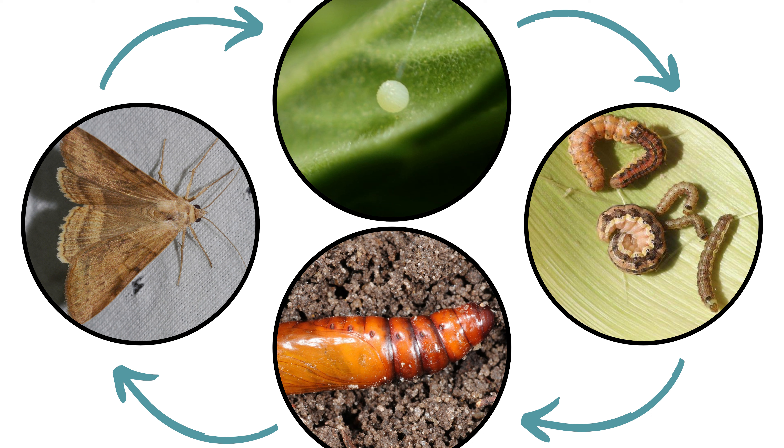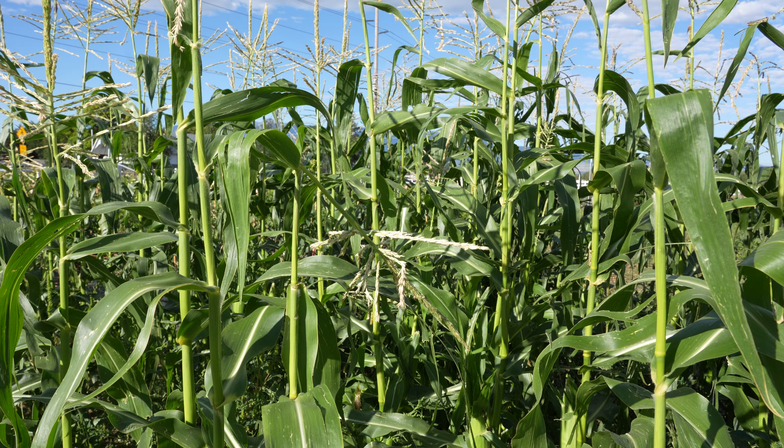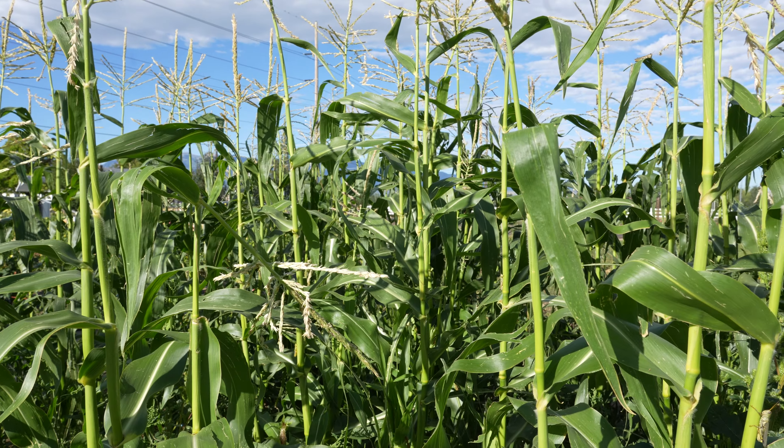Corn earworm moths prefer to lay eggs singly on fresh green corn silk. Each female moth can lay up to 1,000 eggs. Moths will lay eggs on weeds and selected vegetables when corn silk is unavailable, providing a population that is ready to attack corn as soon as the silks are present.